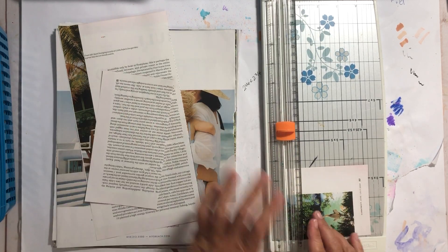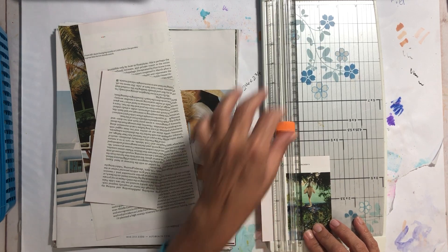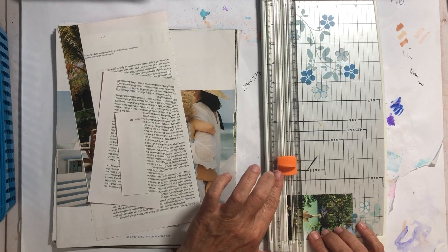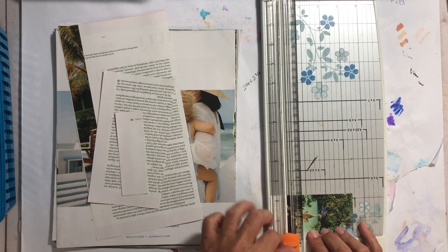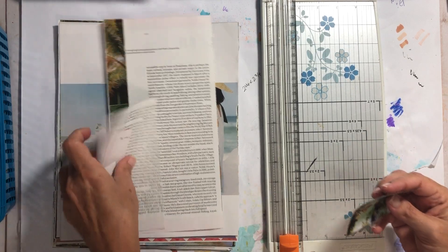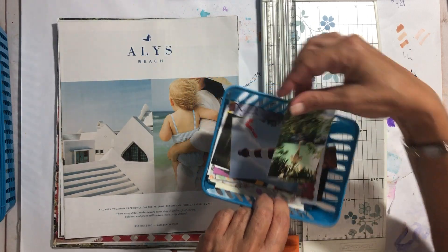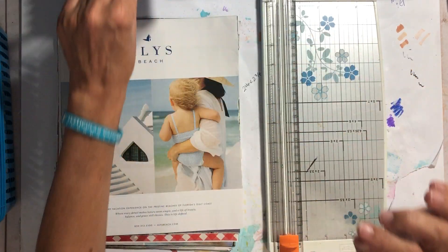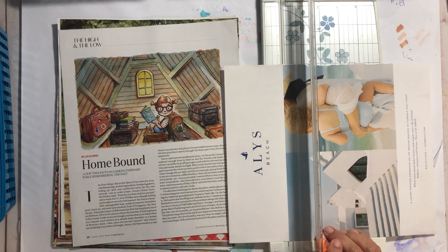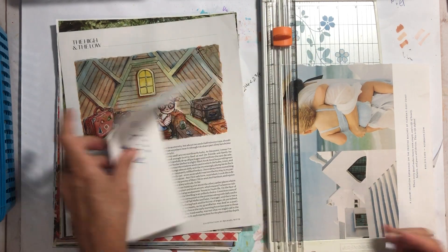I thought I'd just bring you along to show you how I go about cutting these things out — it doesn't take long, and you guys are helping me not procrastinate and have just stacks of papers on my desk. This goes in here — it's a nice little heron it looks like.